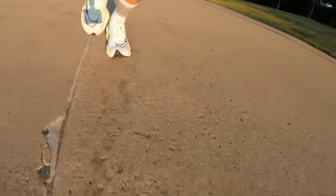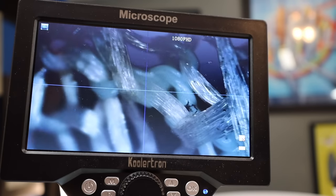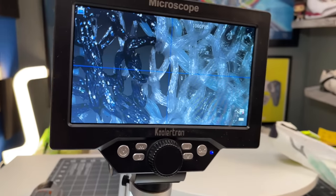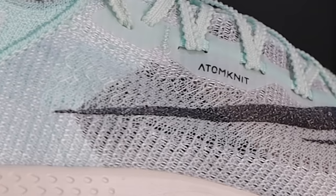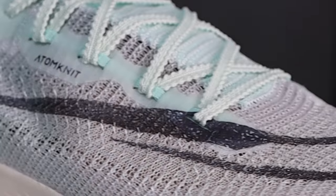That question kind of starts in the uppers. I'd argue the uppers of the Alphafly are almost as distinctive as its midsole. On the Next% 2, it is that Atomknit material — a multi-directional, multi-material type mesh knit that is ultra light. You can kind of see through it with the naked eye. Under a microscope it appears almost to be a random meshing of materials, but zoomed out you can see it is a very distinctive pattern throughout the uppers.